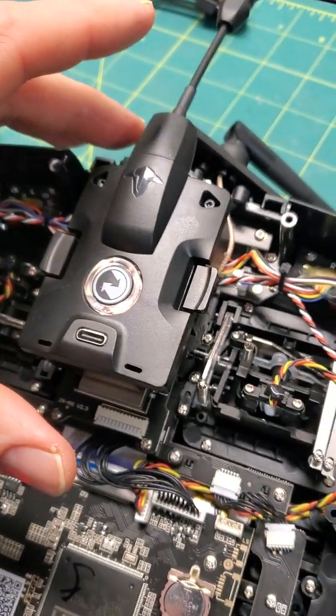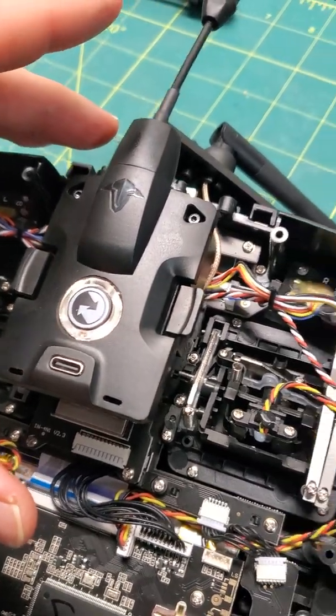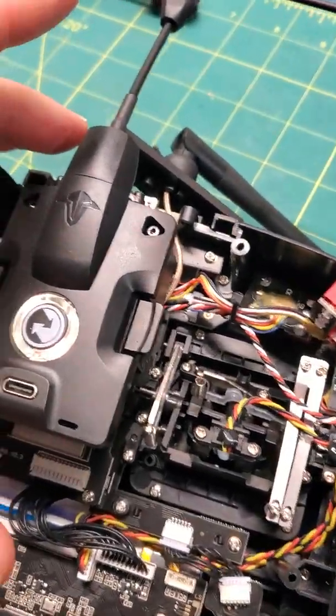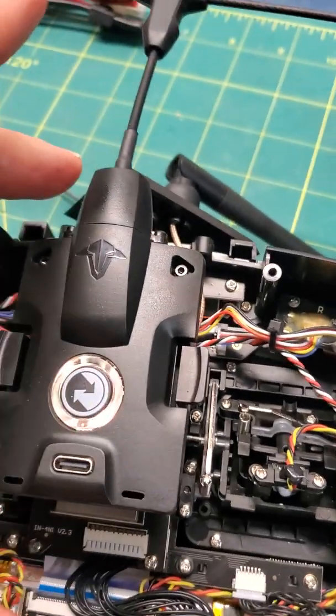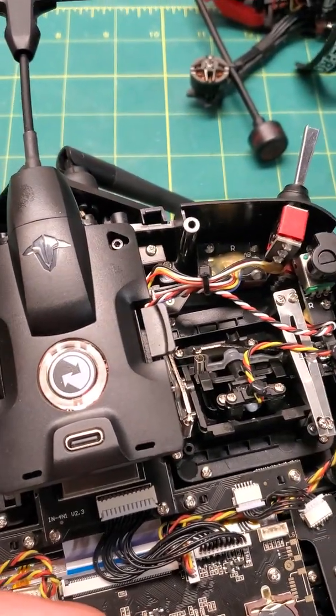So I have some weird things going on with my Micro-OTX from Crossfire. I plugged it in, opened up the radio, and I thought there was an issue with the pins. It doesn't seem to be the pins, so now it's pulsating normally.